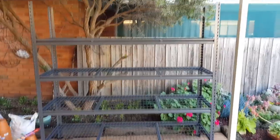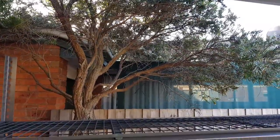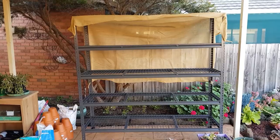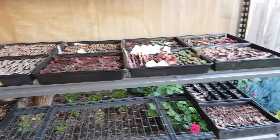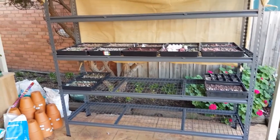All done — it looks more sturdy than the previous one. I just need to cover the top, otherwise caterpillars from this tree would be falling down during spring and summer. There's some shade cloth laying around — I'll tie it to the posts to shelter the whole rack from caterpillars. I can fit 10 trays per level and there are four shelves, so I can have a total of 40 trays.